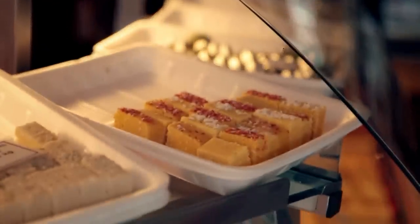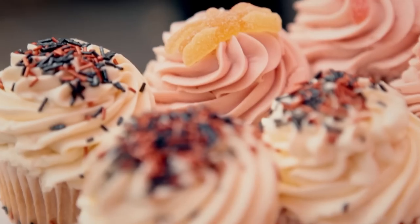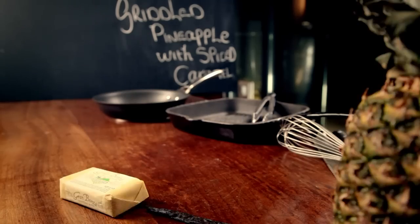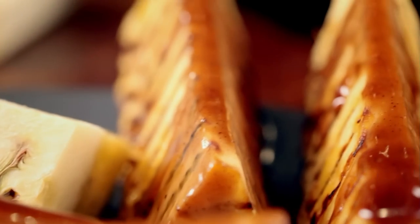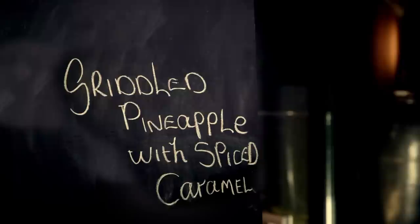Even if you've got a super busy lifestyle, it doesn't mean missing out on delicious desserts — they just have to be simple to make. When it comes to cooking at home, puddings should always be a pleasure and never a chore. And homemade puddings are 100% guaranteed to impress. My next recipe has only two main ingredients, but simplicity doesn't mean food can't taste out of this world. Incredible griddled pineapple with spiced caramel. If you're making a dessert for one or two, it's got to be quick and easy — this sumptuous, delicious griddled pineapple fits the bill perfectly.